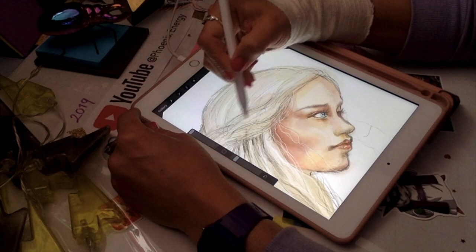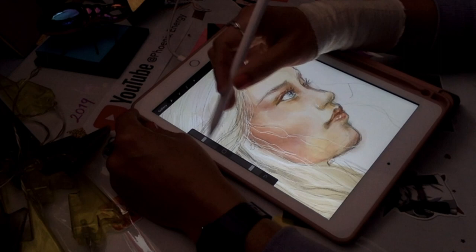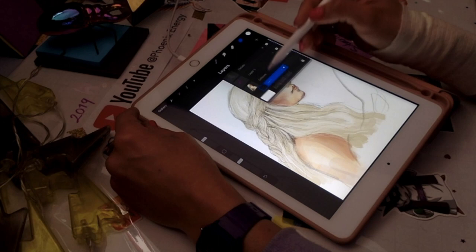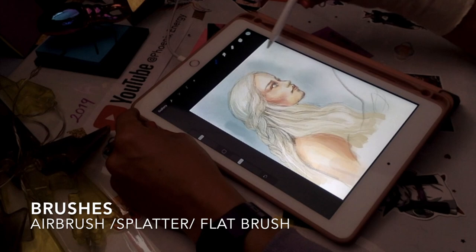I'm adding a bit of white on the nose, just going with the flow, fixing the white of the eyes, and putting some strokes on the eyebrows. Don't forget to switch layers according to which part of the drawing you want to touch or retouch. For the background I'm creating a new layer.